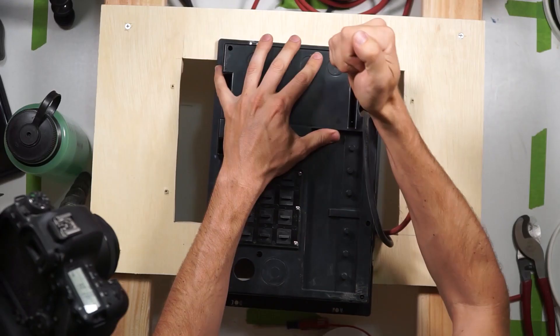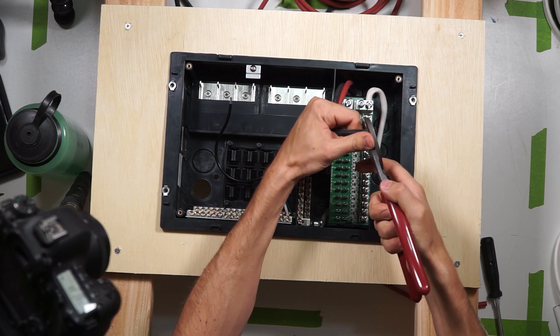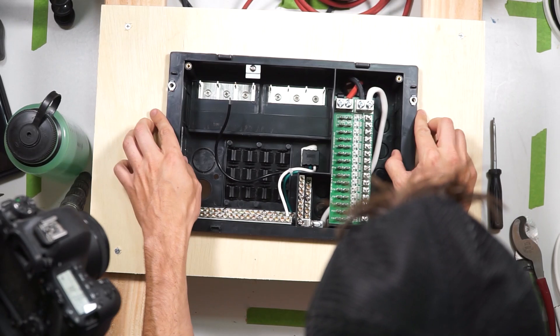Knock out three or four of the plastic knockouts on the back of the box with a screwdriver and bring your positive and negative wires from the battery into the box. Please disconnect power to these wires before working with them. There are two big screw lugs at the top of this circuit board. Your positive wire will go in the left lug and your negative wire will go in the right lug. Now if you were to reconnect power to the battery, you'd have power coming into the DC distribution panel and have power at all of these fuse holders.